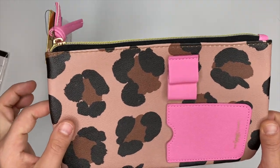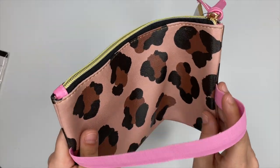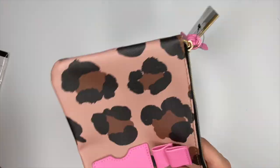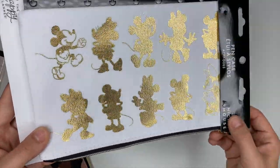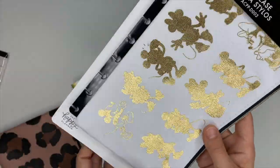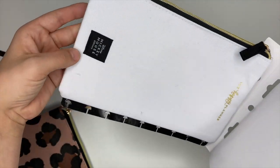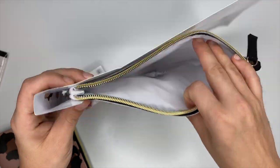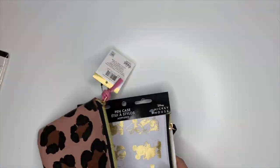These zippered pouches are not only cute but really functional — I love that they wrap around the planner and can hold everything together. I also received another one featuring Mickey and Minnie with gold foiling, and it has a plastic snap closure with a zipper. Really, really cute.